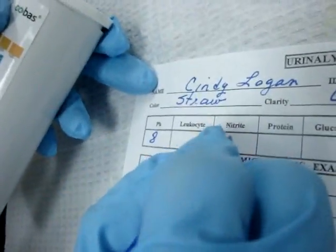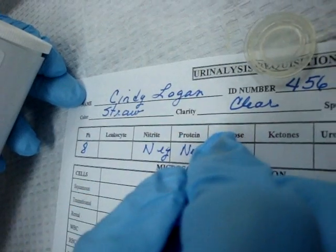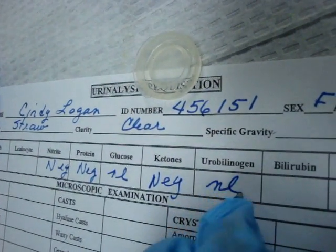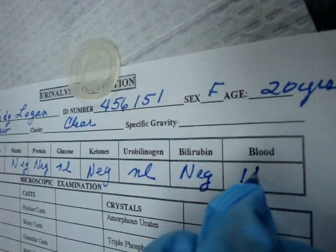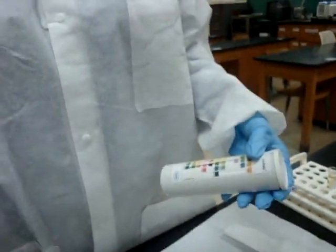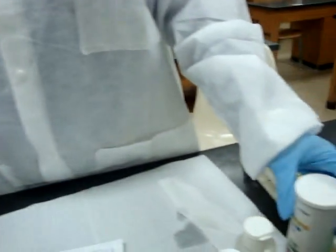We write down our results: pH is 8, nitrites negative, protein negative, glucose — we write that as normal because there's always a little glucose — ketones negative, urobilinogen normal, bilirubin negative, and 1 plus blood. We come back and read our leukocytes, and we can see now that the leukocytes are negative. Your urinalysis dipstick is done except for your refractometer. We throw the stick in the biohazard, and we have completed a dipstick.